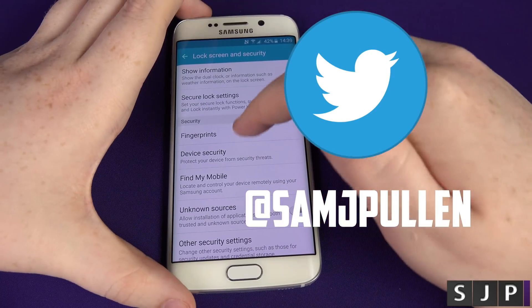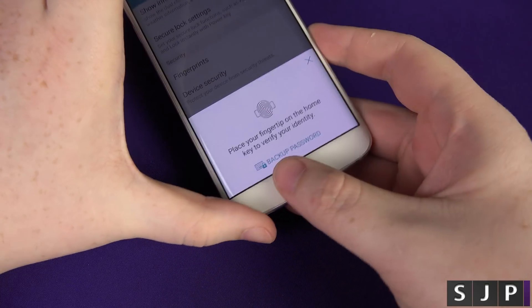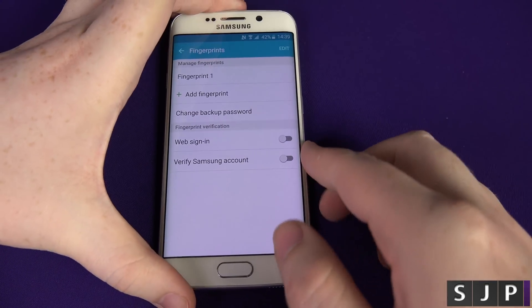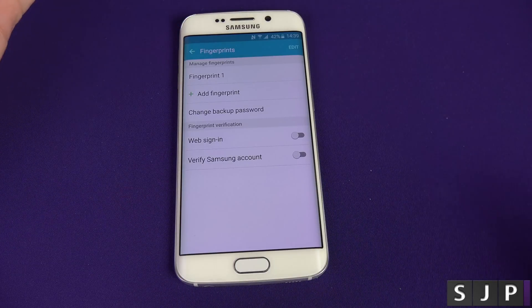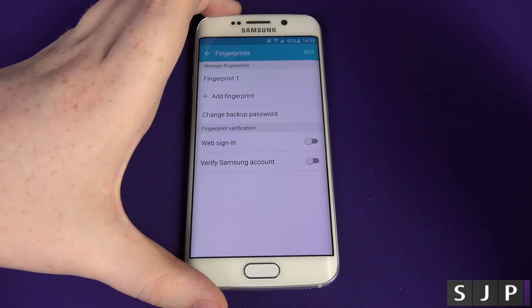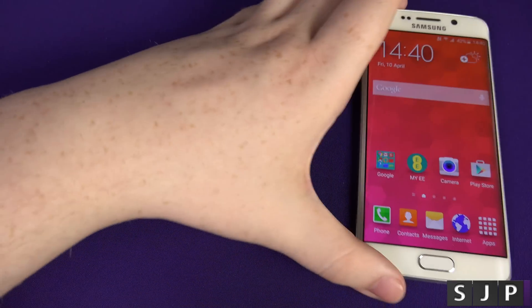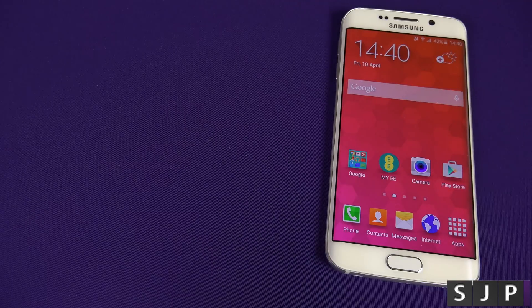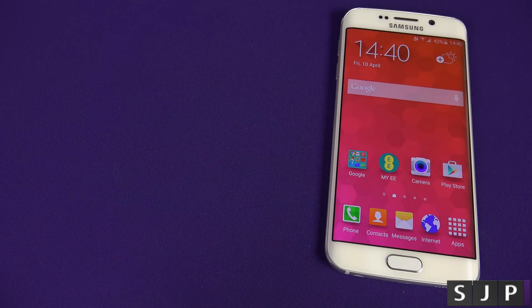A good thing about this is you can actually add more than one fingerprint. To get back into the settings, you need to authenticate with your fingerprint again. You can add your thumb, your finger, your pinky, your big toe — whatever you want. As long as it reads it, you're good to go. That is how you set up the fingerprint scanner on the Samsung Galaxy S6 and the Galaxy S6 Edge.